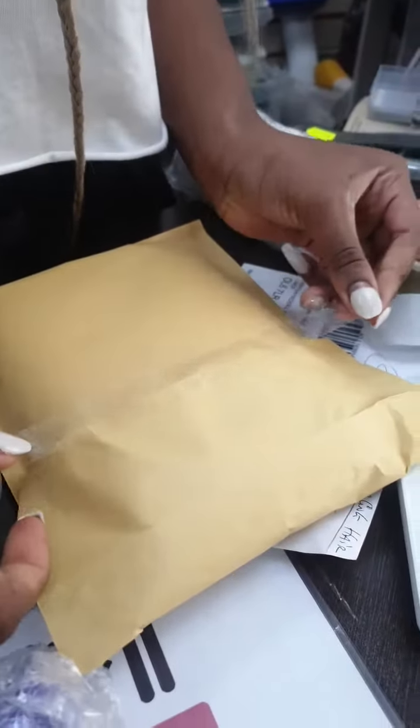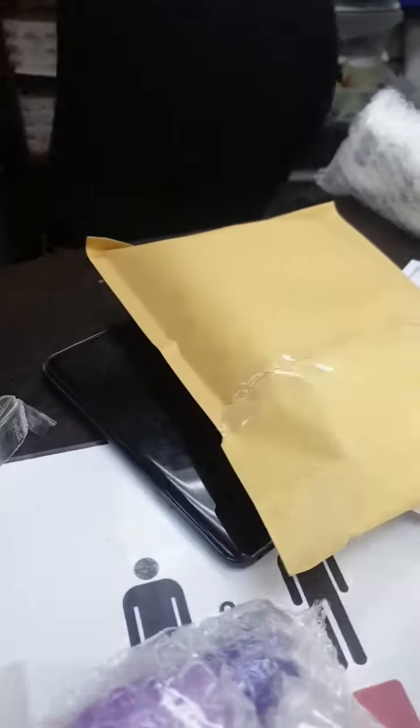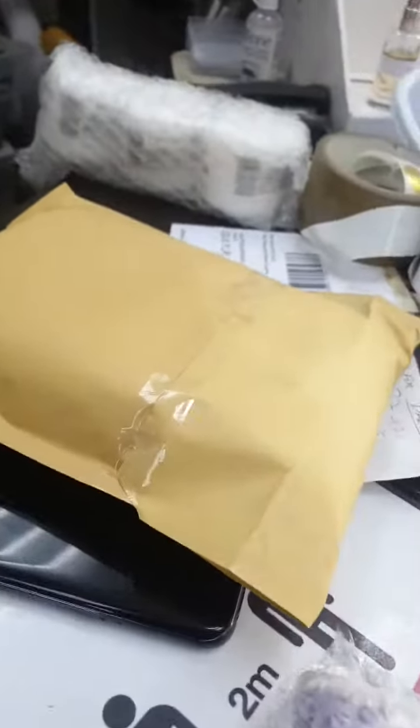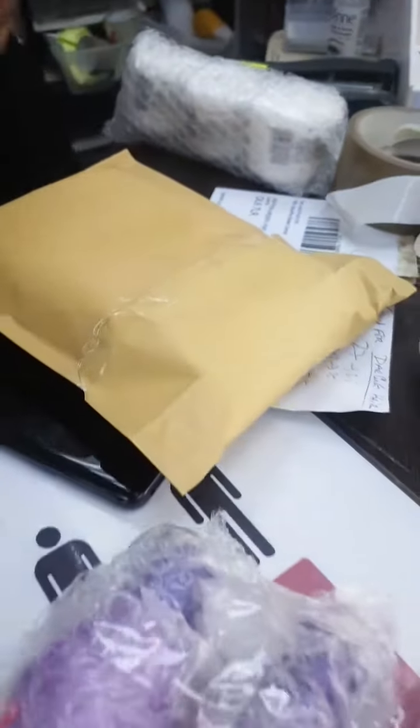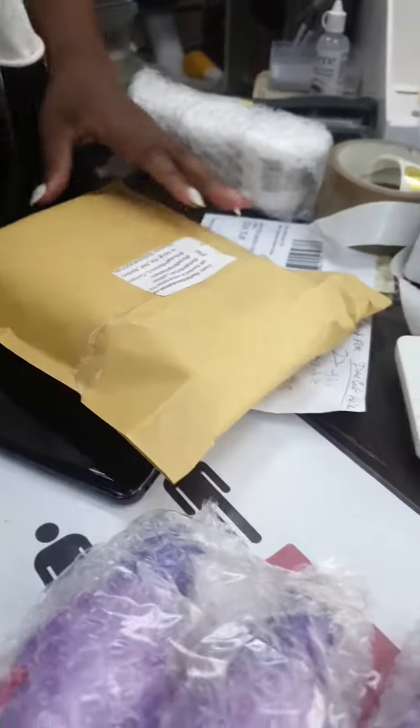It doesn't cut — forget that, not that thing, it's not working. Label, return label, and then just write OF67.